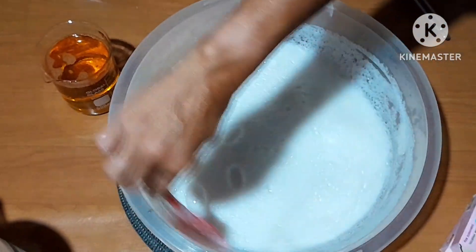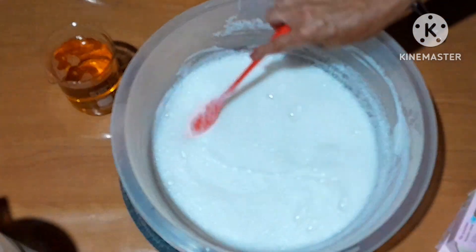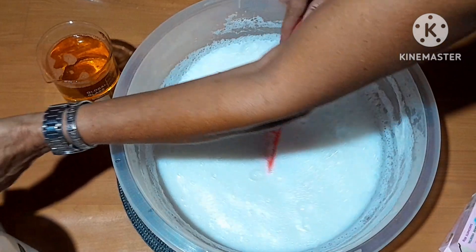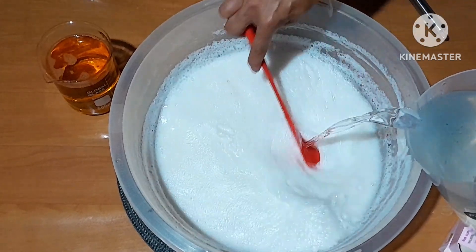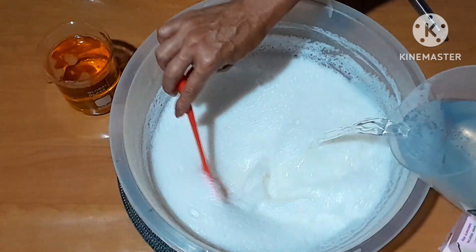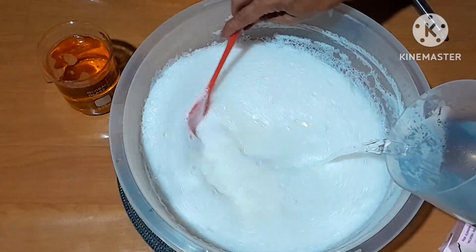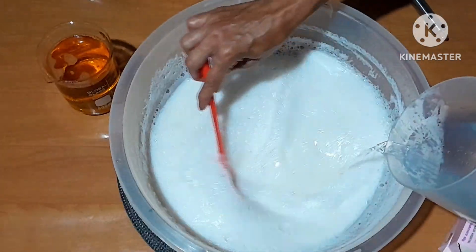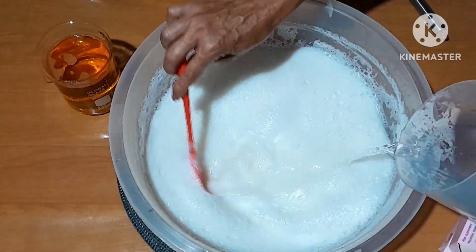Bom, gente. Aqui já dissolveu tudinho. Não tem mais nada no fundo fazendo barulho. Dissolveu tudo mesmo. Agora eu venho aqui com 2 litros de água em temperatura ambiente. Essa água aqui eu pego do filtro na torneira. Tem um filtro de uma vela ali na torneira da pia. Pode usar água de torneira. Mas se você não tiver, você ferve a quantidade de água que você quer usar na receita, espere esfriar, coa e guarda no galão. Água fervida é ótimo também.